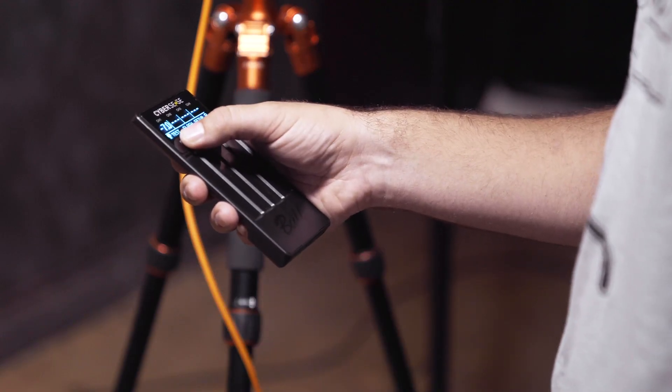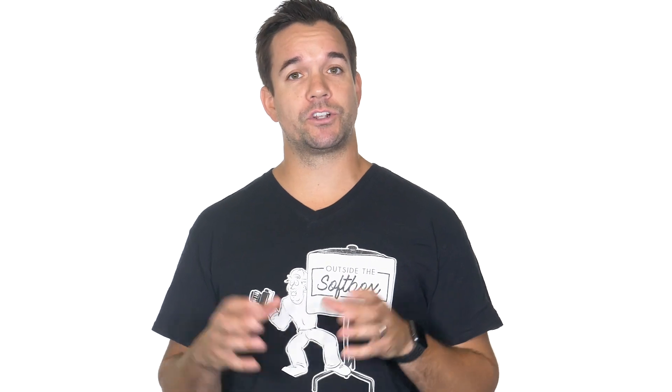However, just because I couldn't sync the flash with the camera doesn't mean I couldn't use it at all. All I had to do was shoot with a longer shutter speed and manually pop the flash while the shutter was open.